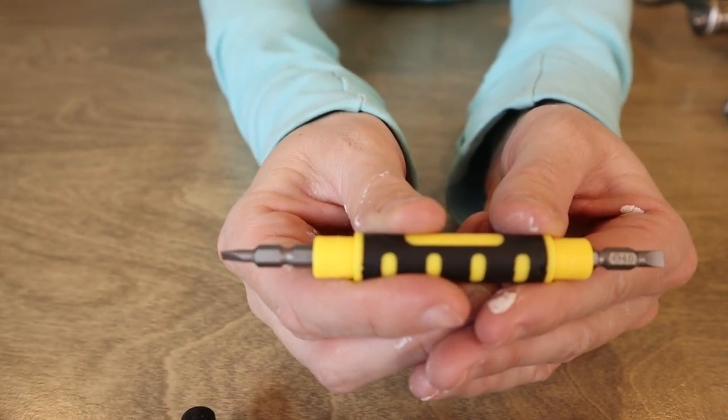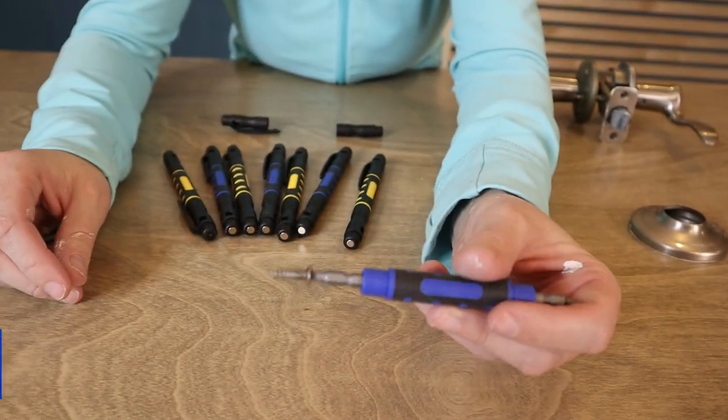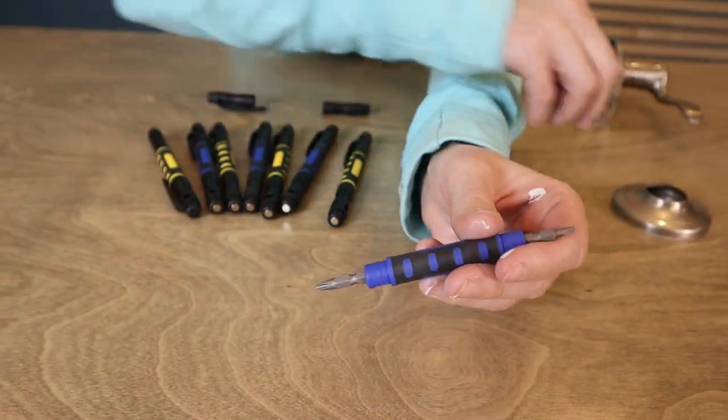My favorite part of any screwdriver, if it has this ability, is when they are magnetic. So when you're busy screwing something in, it's not going to fall to the ground — it kind of holds it in place. So big win in my book.